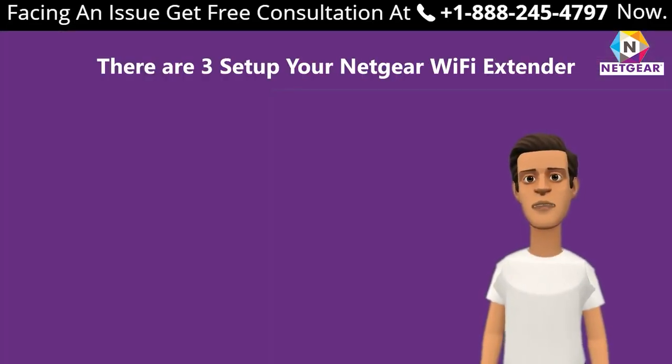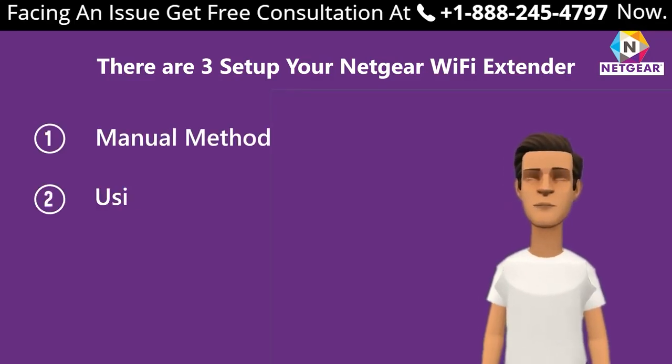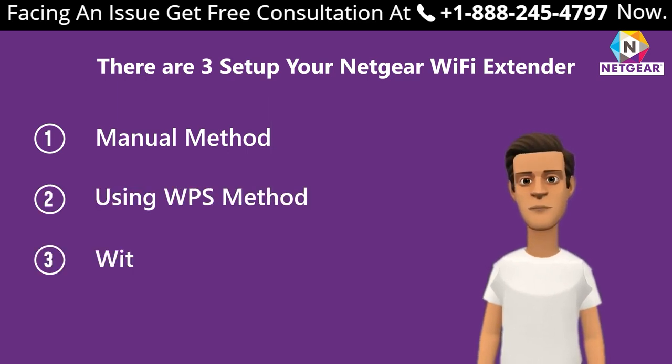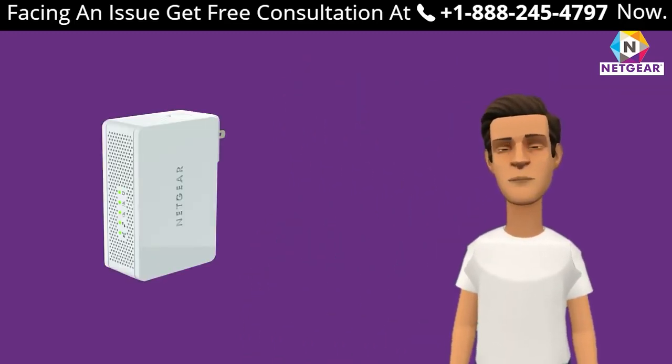There are three ways to set up your Netgear Wi-Fi extender: first, the manual method; second, using the WPS method; third, without an Ethernet cable.